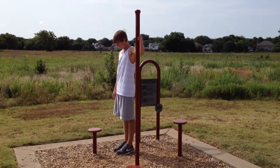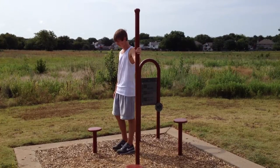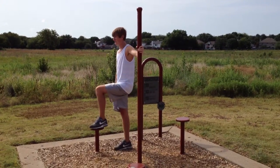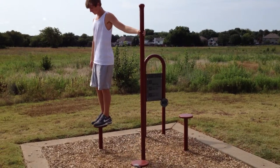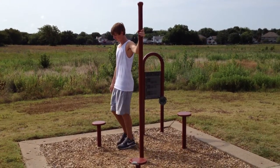Step up. Choose a step at a comfortable height. Place left foot on top. Step up with the other foot using the pole to balance. Return to start and repeat on the other leg.